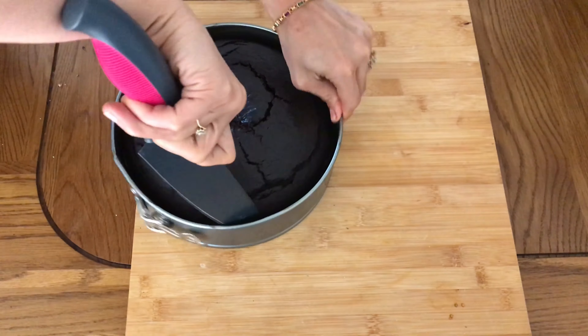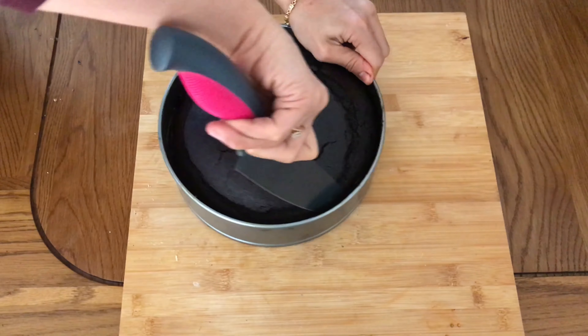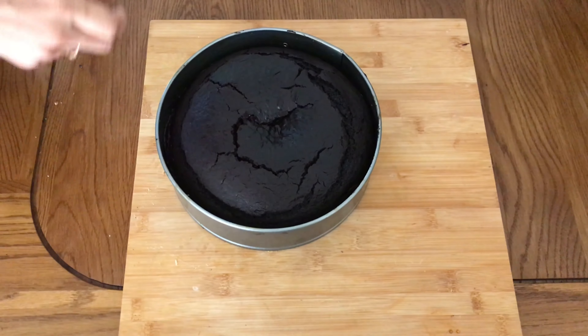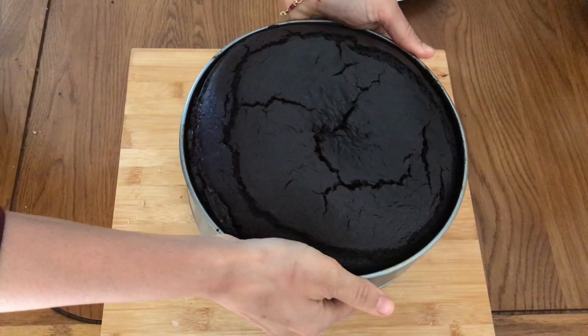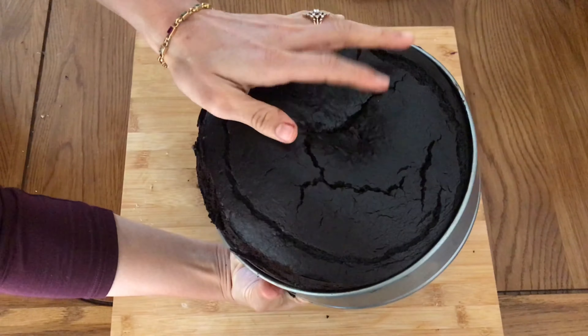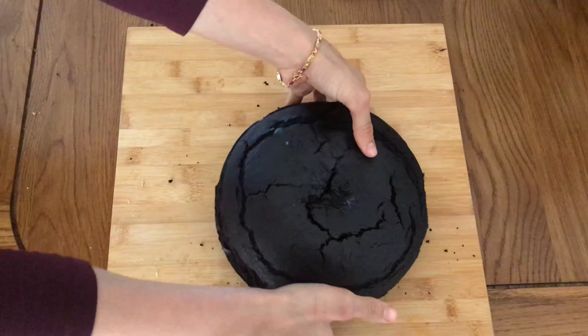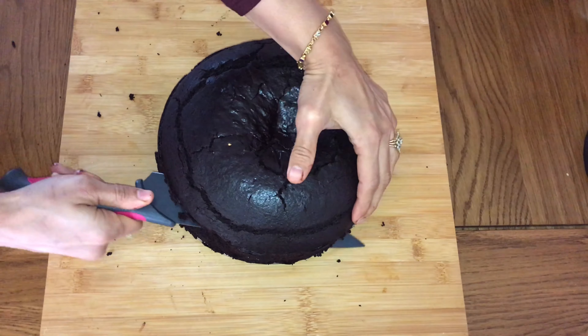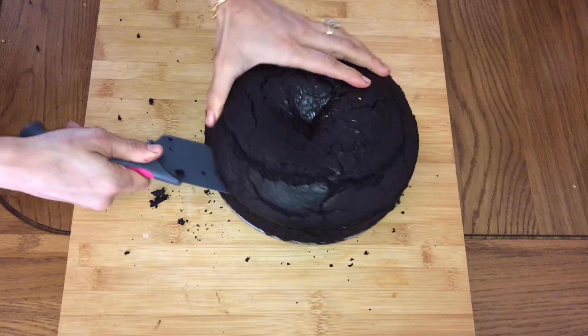The sight of this cake just takes me back to my childhood memories — it's so soft and it smells so good. I'm going to loosen up the sides of the cake and then place it on a container like this. Just press it down until it pops up.